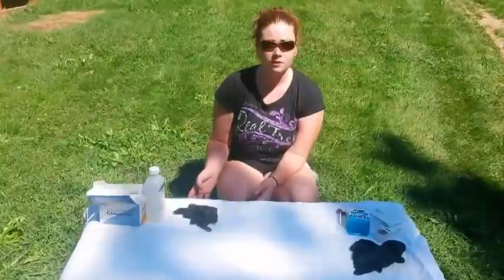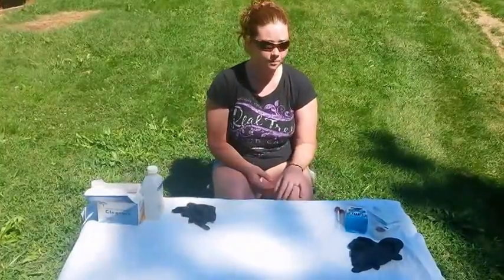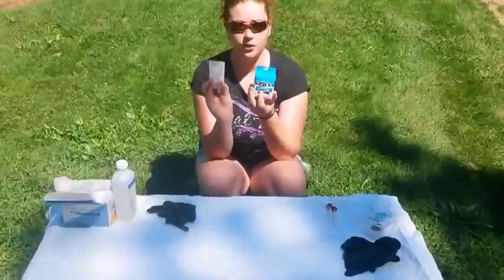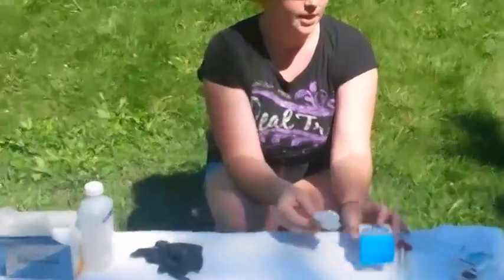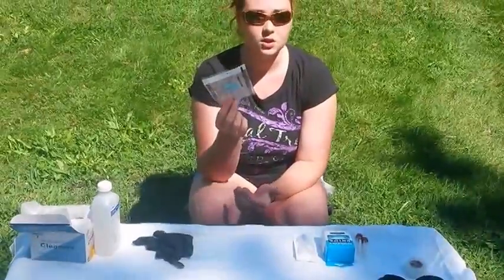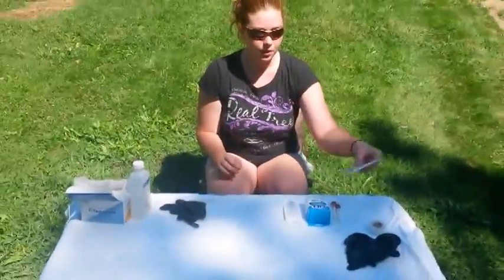I'm going to do one of a large fowl and one of a bantam. You use a needle and a holder for your large fowl. And then on my bantams I use a butterfly needle to draw the blood. It's easier and smaller, as they're a smaller bird.